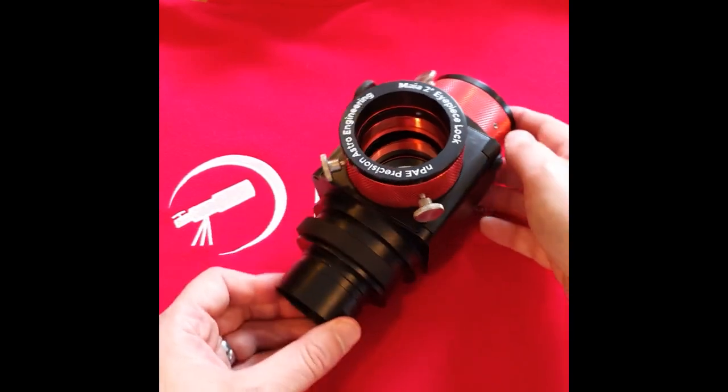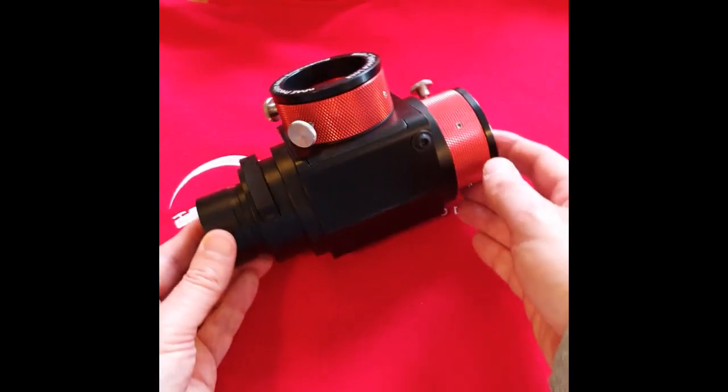And that is the ENPEI 2-inch star diagonal.